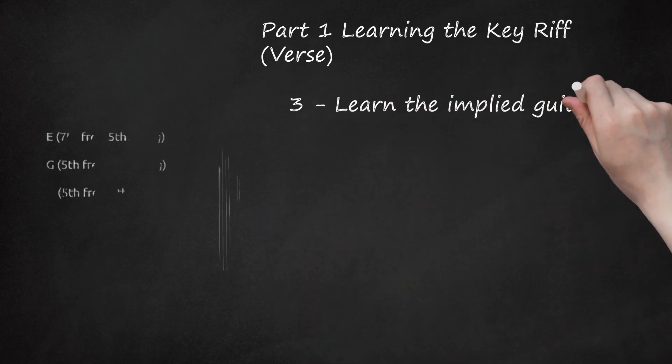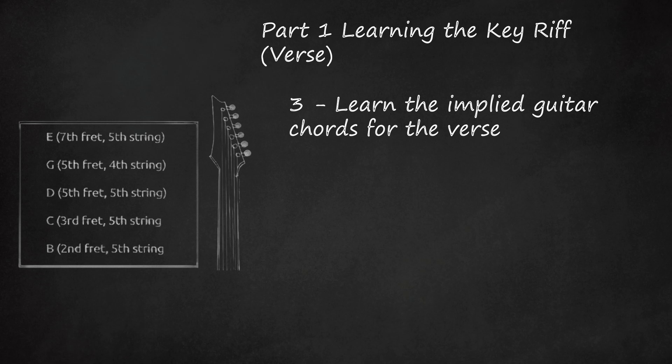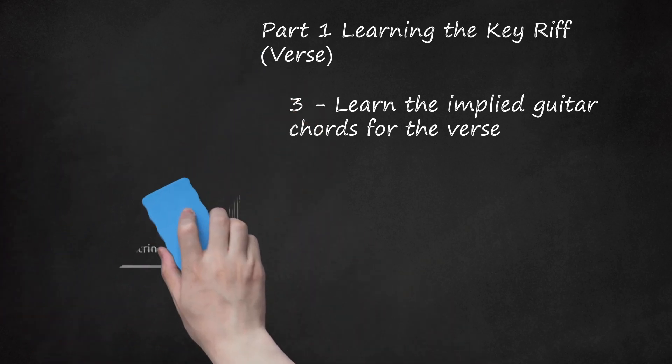Learn the Implied Guitar Chords for the Verse. If you were to play the song with just an acoustic guitar, you'd need to know the chord melodies. These chords could be used for any cover or version — look at Marcus Collins' version, which uses rhythm guitar in the verse where the original has none. To play chord melodies, simply play the following chords, each timed up to the same note in the bass riff: E (7th fret, 5th string), G (5th fret, 4th string), D (5th fret, 5th string), C (3rd fret, 5th string), B (2nd fret, 5th string). These can be played as straight chords or power chords.